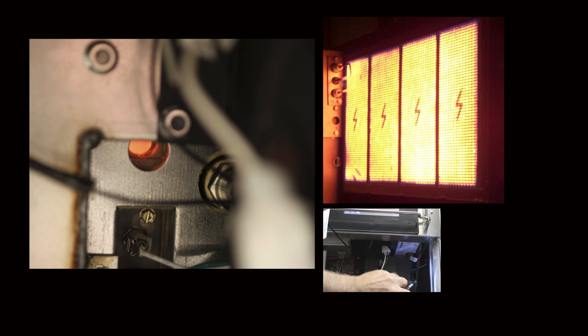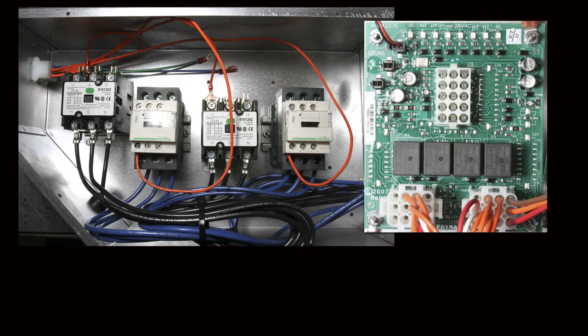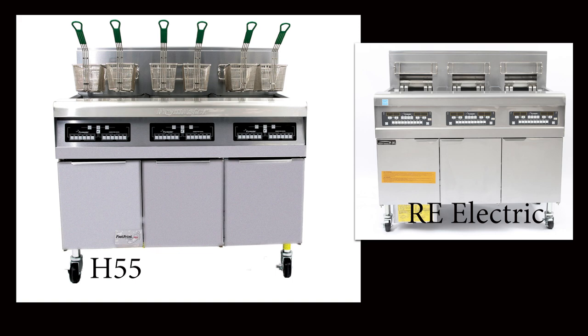On gas fryers, the ignition spark and opening of the gas valve is controlled by a spark module. The flame is proven by the presence of microamps. On electric fryers, interface board-mounted relays control power to heat and latch contactors. The basic functions — heating and filtering oil — use components very similar to the more basic models these fryers evolved from: the H55 gas and RE electric models.